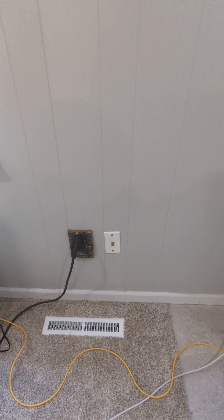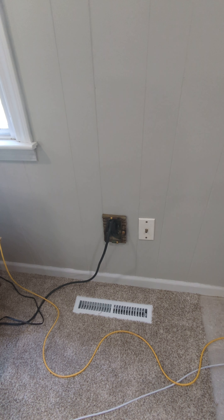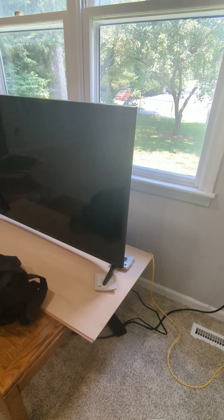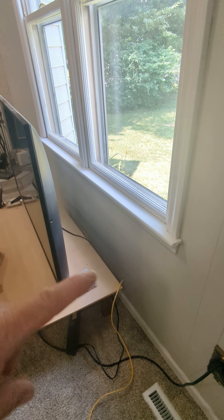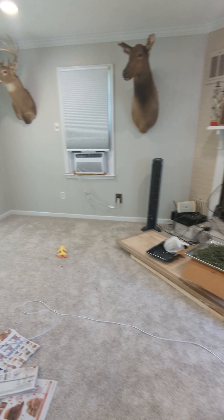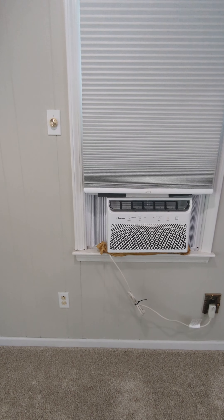It'd be nice to get these cables all sorted too. Right there is where the old cable is, but I've got Google Fiber and the jack for that is in the laundry room. I'm going to move that jack and put the fiber there. One of the new pieces of furniture I'm buying is going to be a TV entertainment stand that'll go right there in front of that window. I'll put my routers and Wi-Fi in there, and ultimately the TV will go back over here where it was before.